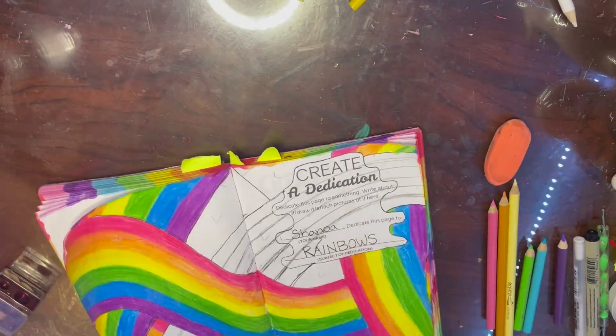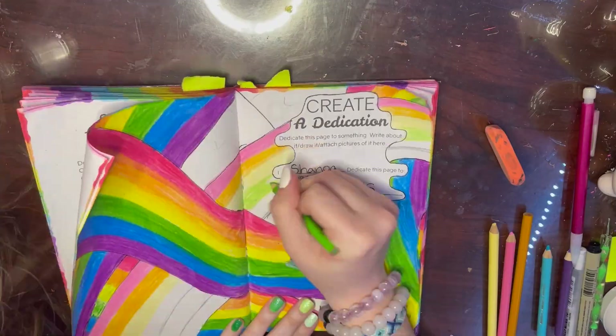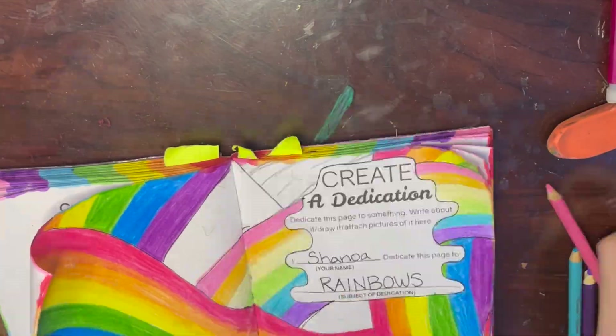When I first read the dedication page I thought about doing food or something, but there's already a food prompt in this book, so I decided to do rainbows - specifically intersecting different-colored rainbows. I just want to clarify: I came up with the idea to do intersecting rainbows independently, then remembered Mariah had already done that on her mural. So I just wanted to make clear I wasn't copying her painting.